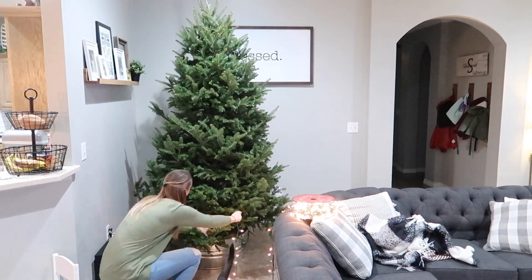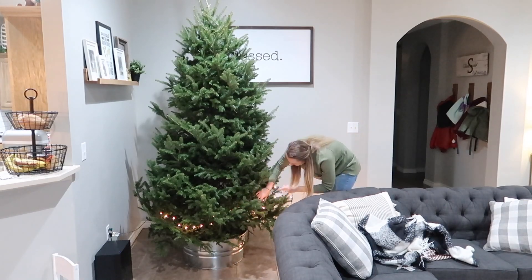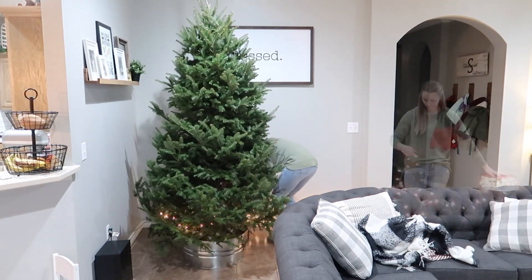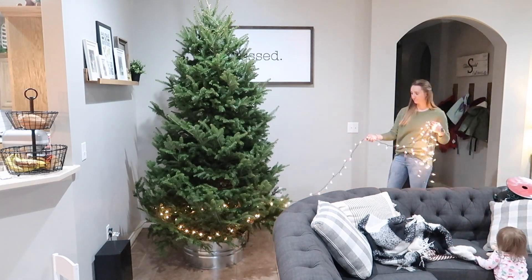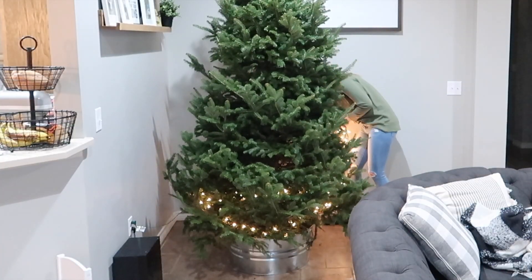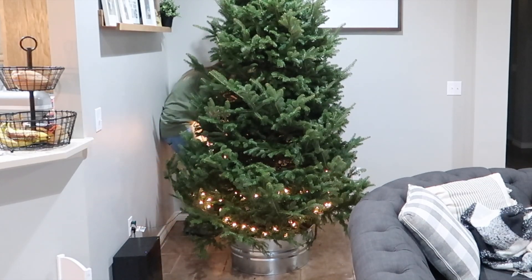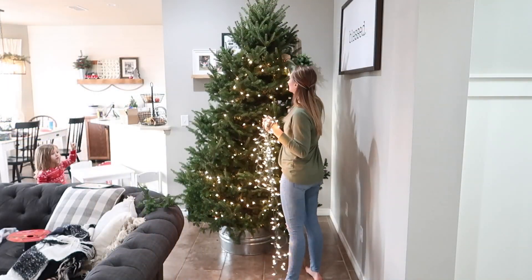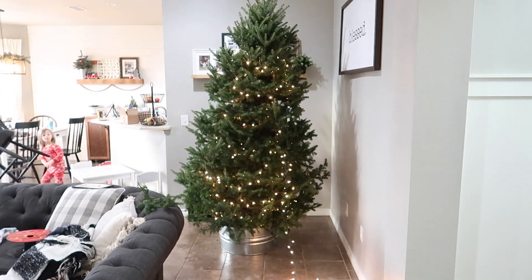We finally got our real Christmas tree this year. Usually, ever since we've been together in Ohio, we would go and cut our tree down every year. It was really cheap and it was always fun to have that memory — we would cut the very end of the tree off and make an ornament out of it. Last year we had to skip it. It was our first Christmas in Texas and we could not find a tree farm for the life of us. Every place that had them pre-cut, the trees just looked so dried out already.